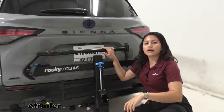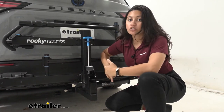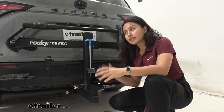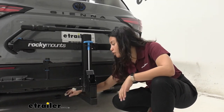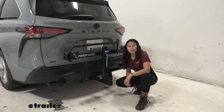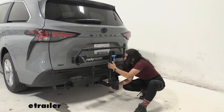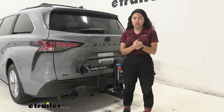Our Sienna previously had a factory inch-and-a-quarter hitch, which we switched out for a two-inch hitch receiver from eTrailer, giving us a two-inch opening. There are two options for the Rocky Mounts monorail — one with an inch-and-a-quarter shank that has less capacity for add-ons, and the two-inch shank, which I recommend. That pops right into your hitch receiver. You'll get a lock for the bike rack and a lock for your bike. Use a three-quarter inch socket to tighten down the included anti-rattle bolt. That connection is very secure — shaking the rack really just moves the car at this point, which is great for heavy electric bikes.